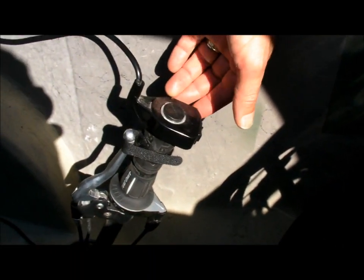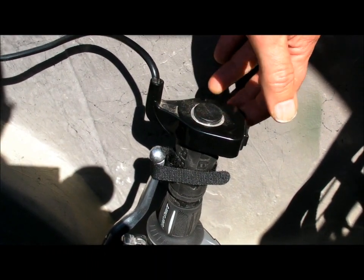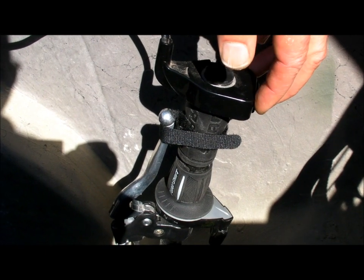All the controls are in the handles. On this side we have the headlights, a horn, and turn signals. And on this side we have the throttle control.